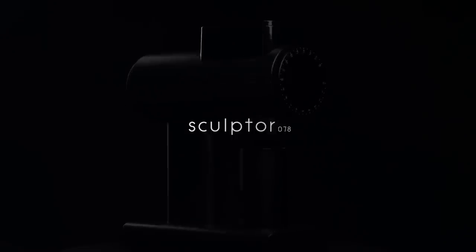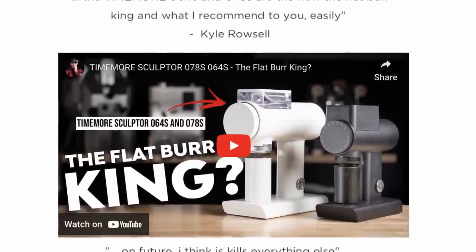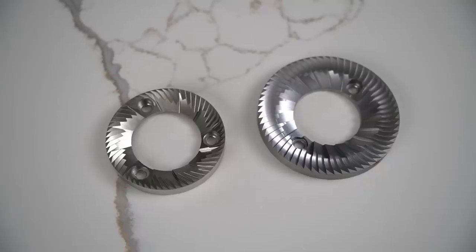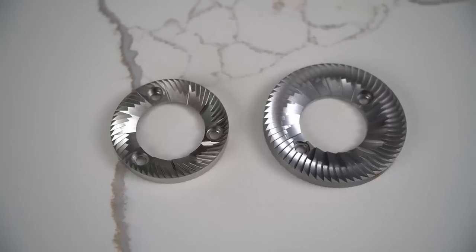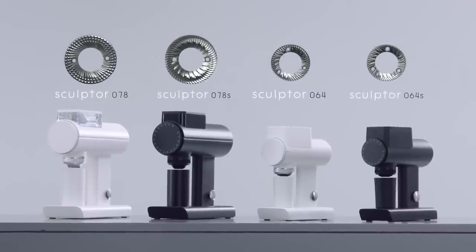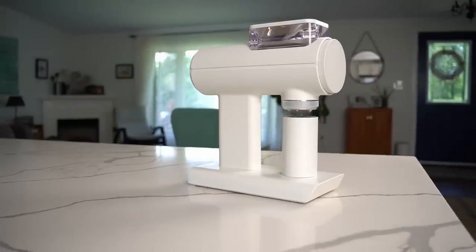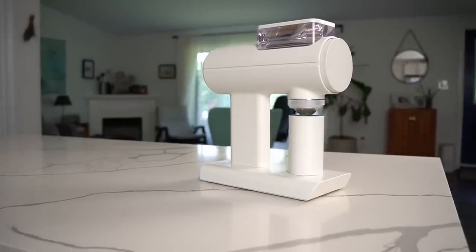There were huge advertising campaigns, lots of coverage, tons of hype, and it just had a ton of buzz around it. The Sculptor line comes in two sizes — 64 millimeter burrs and 78 millimeter burrs — and each size is split into a normal version and an S version for espresso. So you have the 64, 64S, the 78, and this one is the 78S, which is focused on espresso but also billed as an all-around grinder for pour over too.